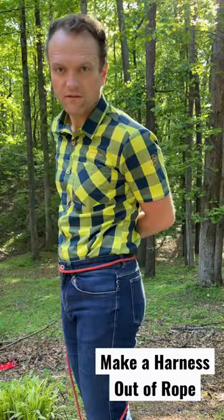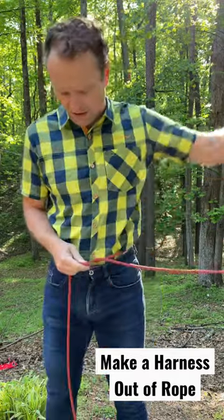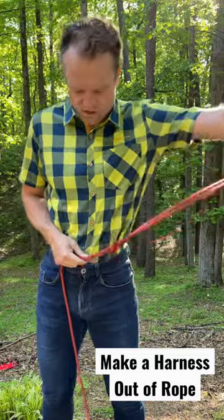Put the middle on your left hip. Wrap the strands around your waist just above your normal pant line and cross the strands twice.